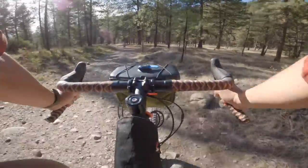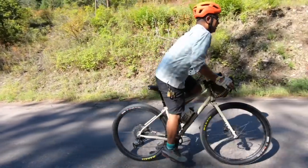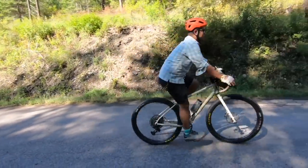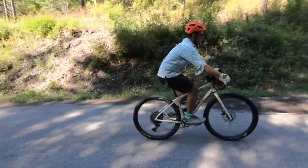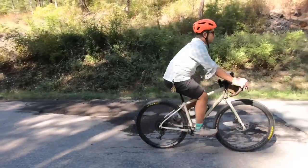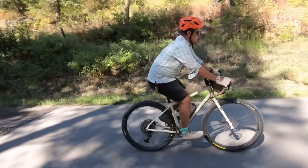Going uphill, it was a surprisingly good climber. It didn't have the jumpiness of a shorter chainstay bike, so when you climbed it was this kind of smooth upward progression. But at the same time, because it has that neutralish high trail handling, it wasn't super drunken goat-y — by that I mean it didn't exhibit lots of wheel flop. There was the tiniest bit of it, but it wasn't as floppy as say the Otso Fenrir, which I just reviewed a couple weeks ago, so it still handled fairly neutral.